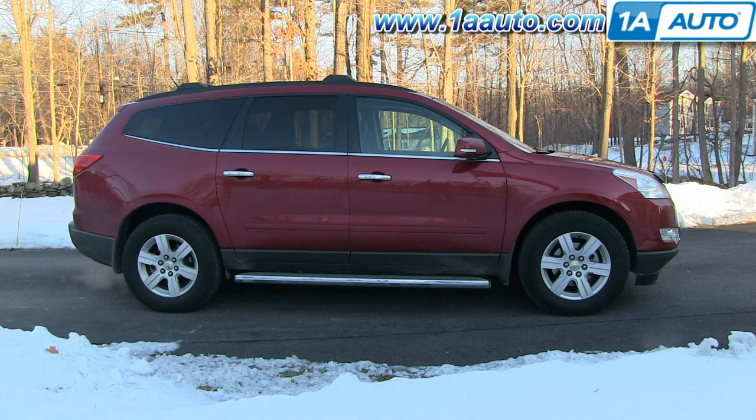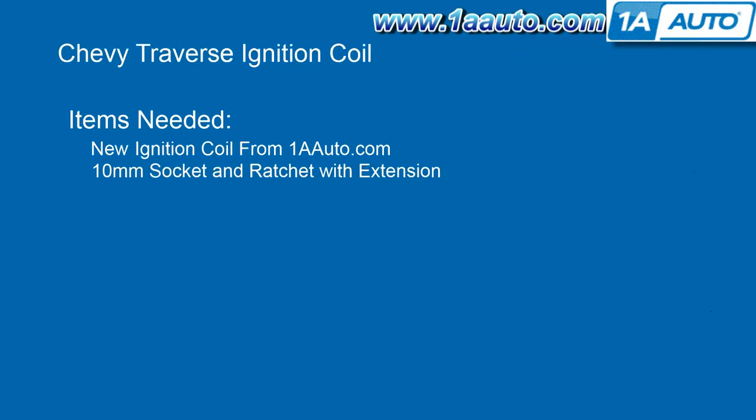In this video, we're going to show you how to replace an ignition coil on this 2012 Chevy Traverse with the 3.6-liter V6 engine. The items you'll need for this are a new ignition coil from 1AAuto.com and a 10-millimeter socket and ratchet with an extension.